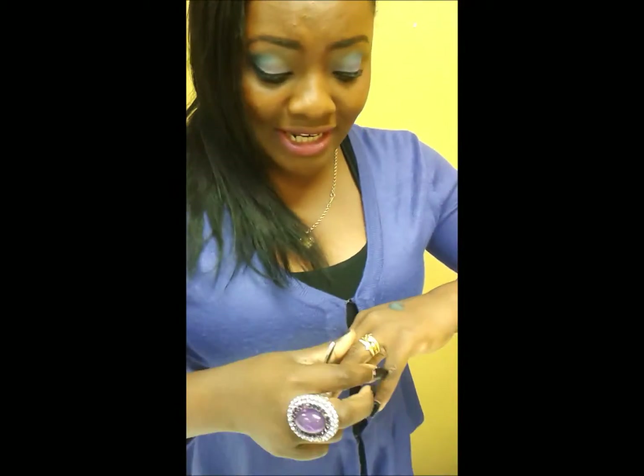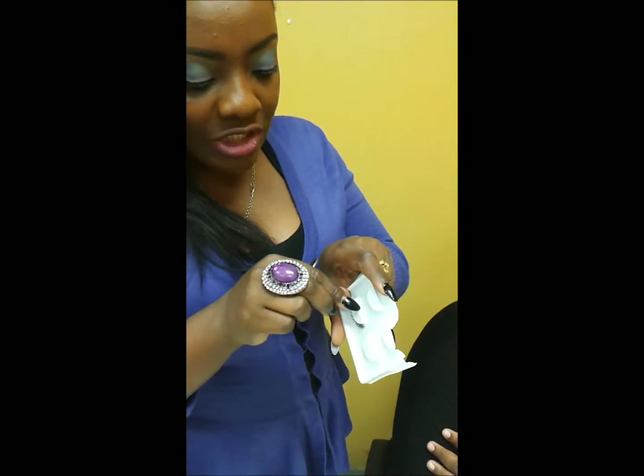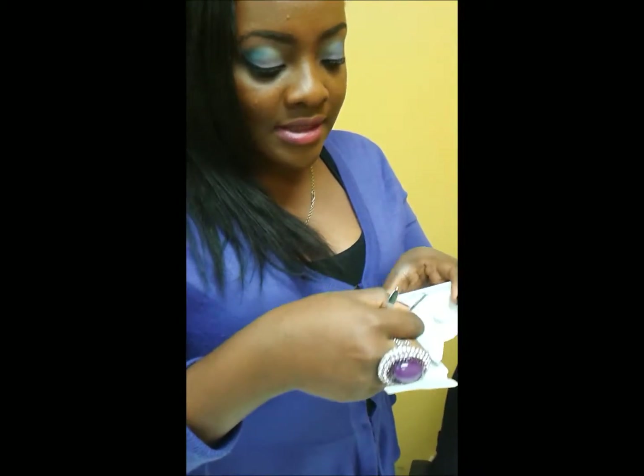Do you like my braid, ladies? I don't want to show it off too much. Alright, so this is the eyelash — what we're going to do is take out the eyelash, take it out, take your time.